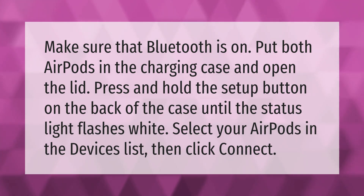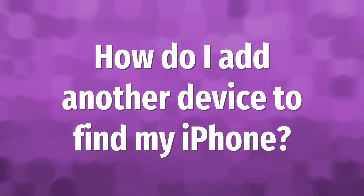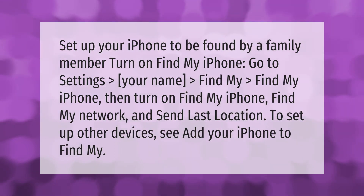Select your AirPods in the devices list, then click Connect.